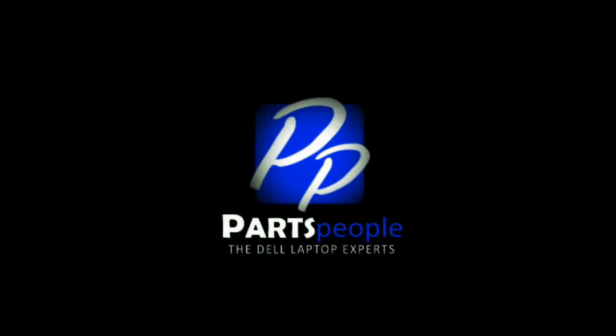Thank you for using Partspeople for your video tutorials. Partspeople.com.